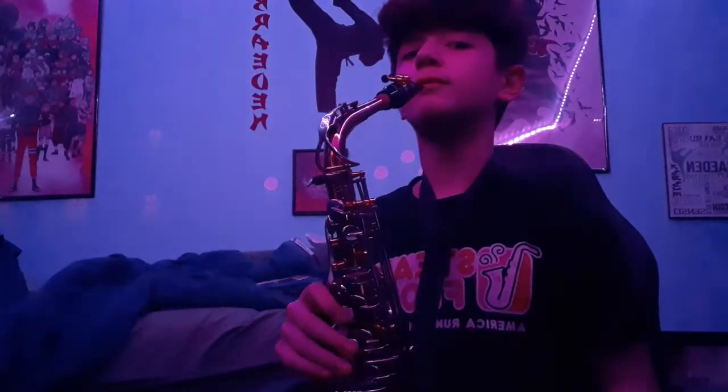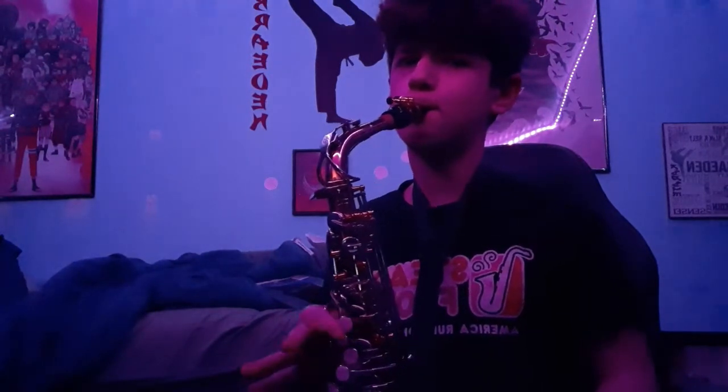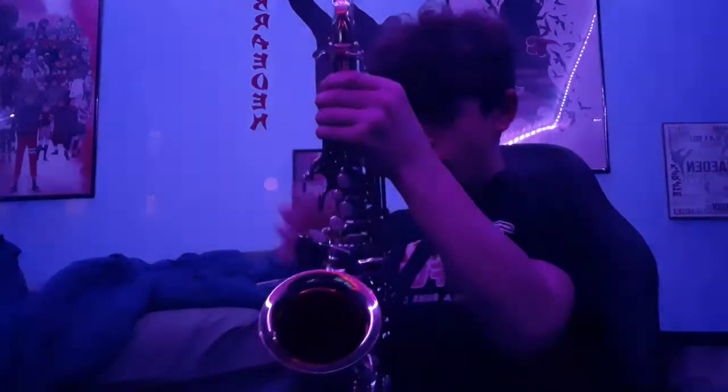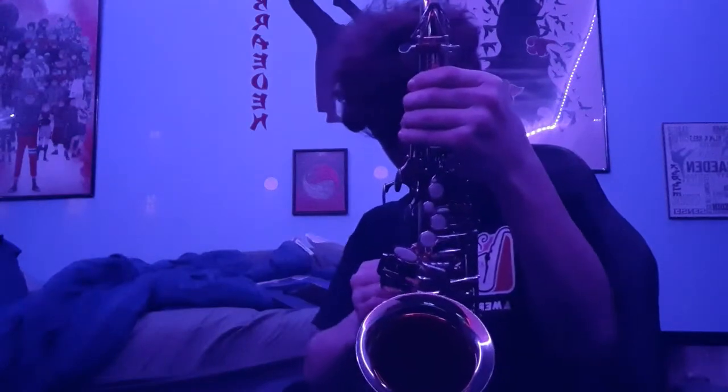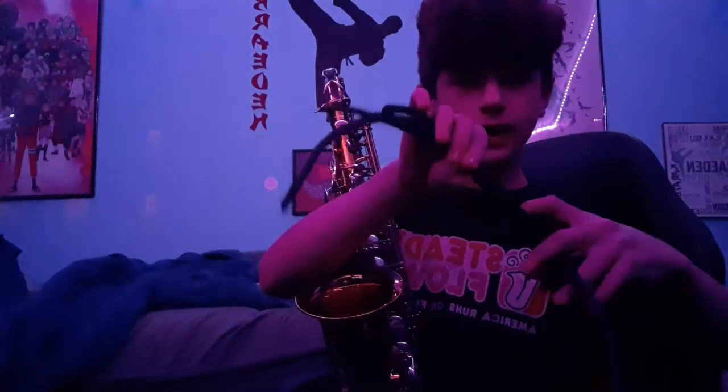Sure, you can play a scale for like two seconds. But after that two seconds, this thing gets painful. Well, look no further — the Jazz Lab Sax Holder Pro.